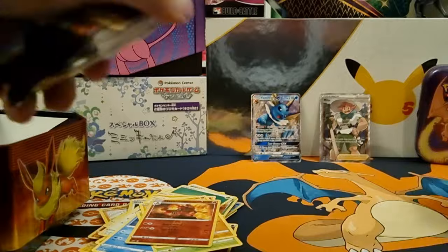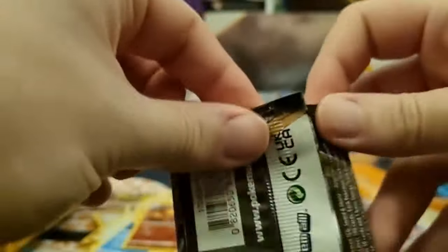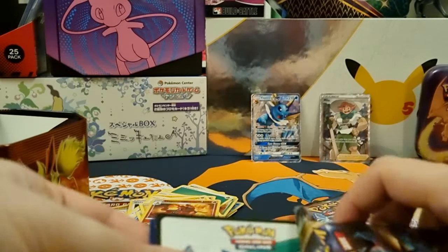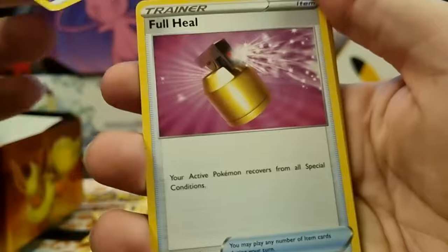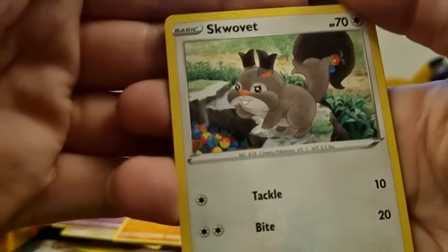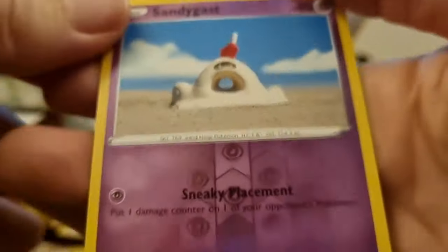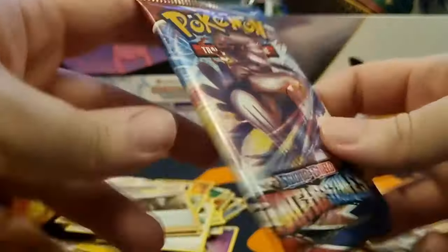Now let's move into the packs. We get Battle Stars, Vivid Voltage, Darkness Ablaze, and Rebel Clash. Let's go Rebel Clash first - got the weird little watery lizard thing on the front. Let's see what we get. We get a Psychic Energy, Full Heal, Training Court, Double Aid, Dull Blade, Wingull, Wingull, Natu, Barboach, Squirrel guy - we get a lot of the squirrel guy don't we - Applin, Sandygast, another little clay one. Sandygast reverse holo, and behind that we get a Boss's Orders - a nice little holo rare.